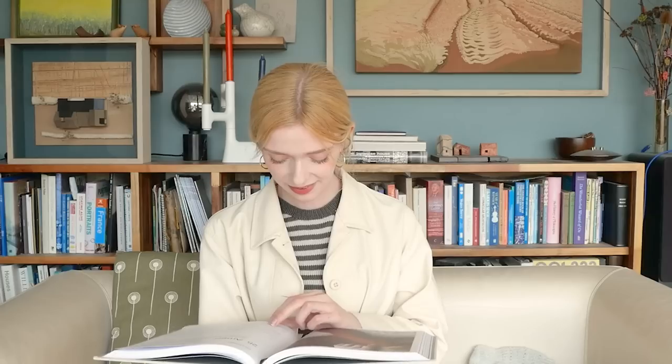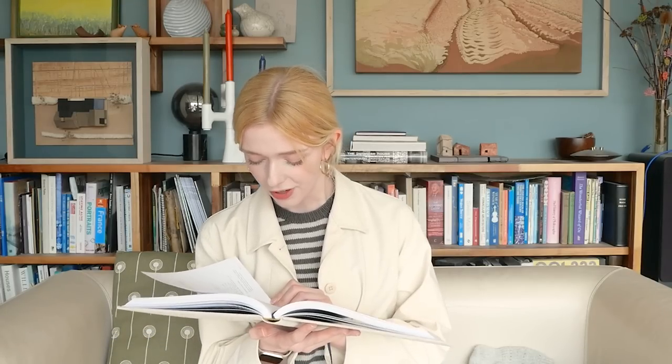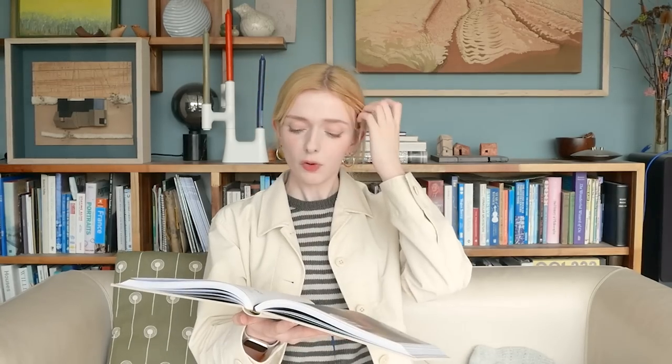It gives a yarn that I assume is a DK and says to hold it with mohair. The alternative yarn quantities just say a certain number of metres of heavy DK weight yarn, but never lists what the second yarn is. So I'm not sure if it's asking for DK and mohair, or heavy DK and mohair, or just heavy DK. The point is, it's a heavy DK sock, basically.